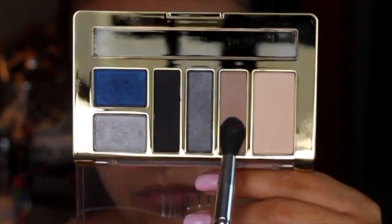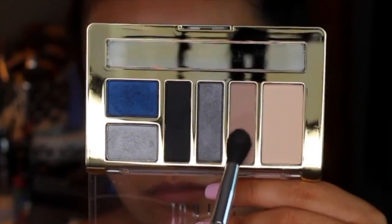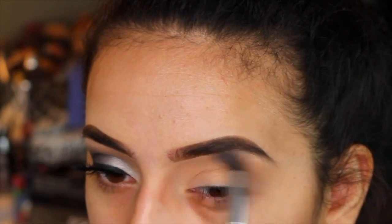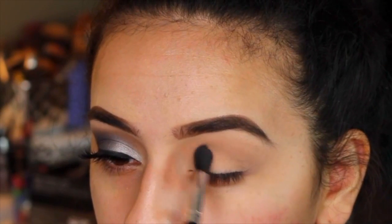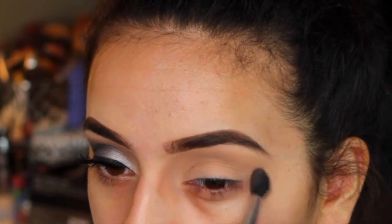Then I'm taking this cool-toned, taupey, grayish color — very, very cool-toned. I absolutely love how this color worked with this look. It's just a transition shade, so I'm picking it up with my Morphe brush and focusing it up in my crease, blending back and forth in windshield wiper motions to fade it out at the top.